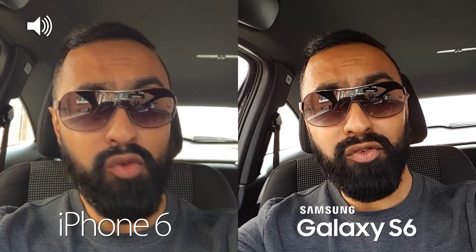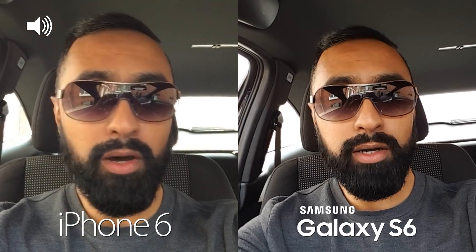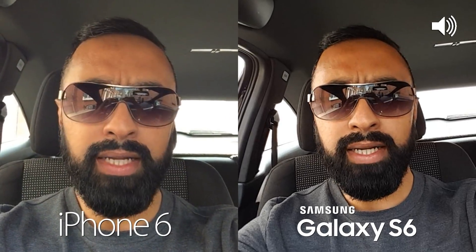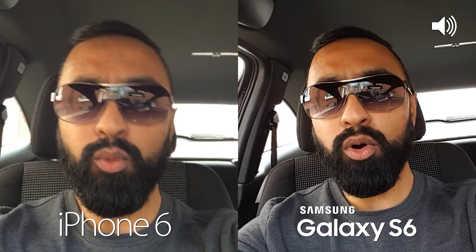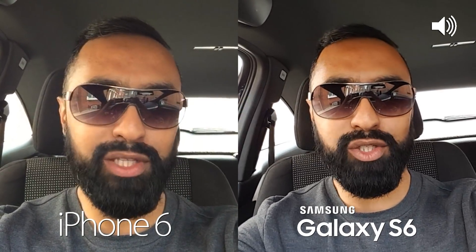We're currently sort of outdoors, kind of in my car, so indoor/outdoor, testing out the front-facing cameras on both devices. We'll be heading outdoors to test the rear-facing cameras, and then we'll go indoors to test some low-light shots too. Hit that thumbs up button and let's get straight to it.